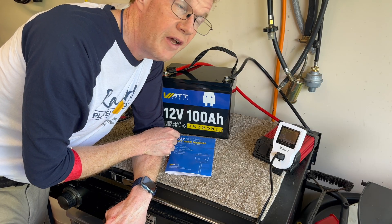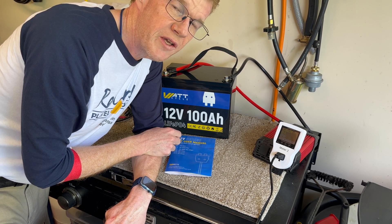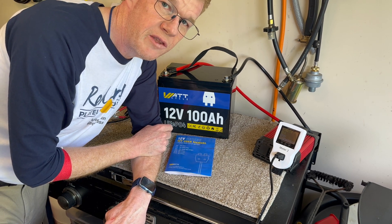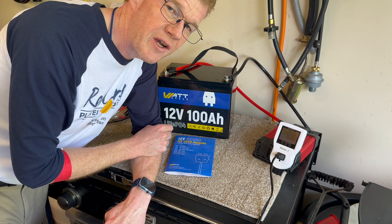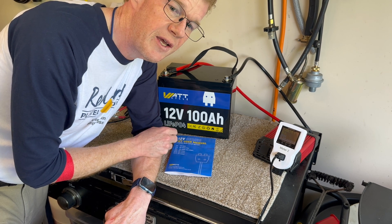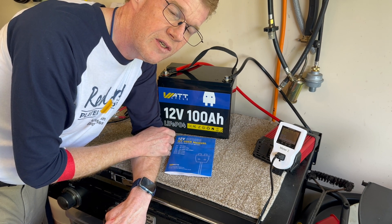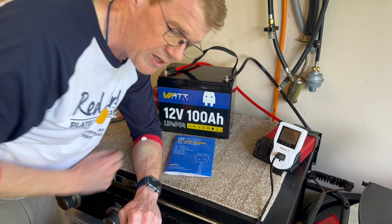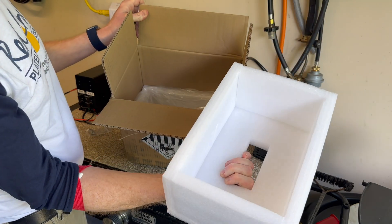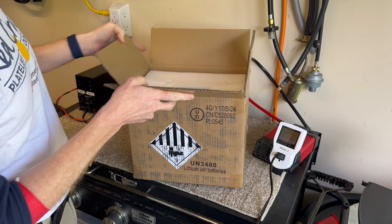Welcome to my garage — it's a beautiful day. Watt Cycle contacted me and offered one of their 12-volt 100 amp-hour lithium iron phosphate batteries to try, no strings attached. I'm not going to show an unboxing since it's already unboxed, but it came very nicely packaged — double-layer cardboard, foam insert, in a bag — safe and secure on my doorstep.